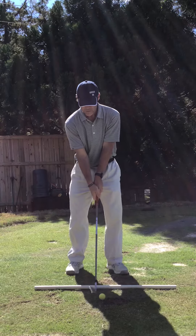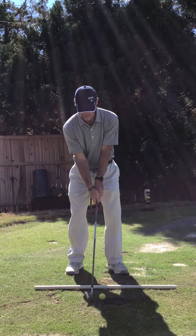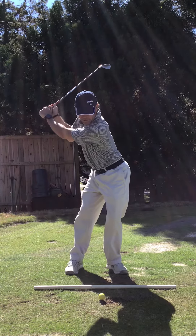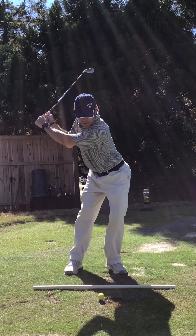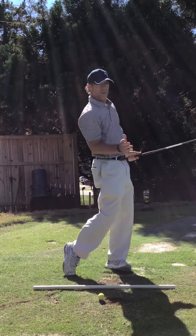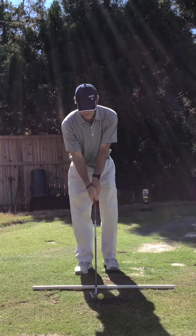Distance with your feet is so critical. Balance has to be good because you've got to maintain your balance while you move. Once you get your balance set up and address really good, then it's staying balanced on the way up, transitioning on the way down, creating positioning.